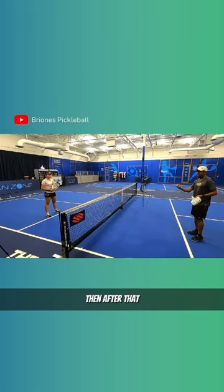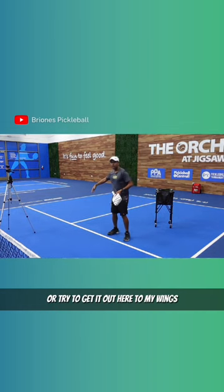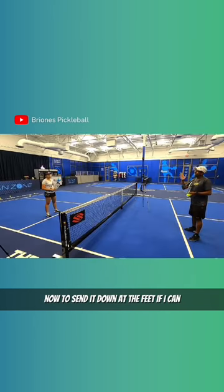After I put it there, she can already send it down on my feet or try to get it out here to my wings. Now if she doesn't do a good job of that — if I feed her and she comes right here — I'm going to try to send it down at the feet if I can, or go to the wings.